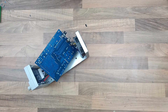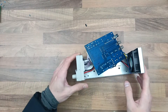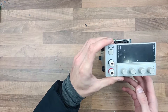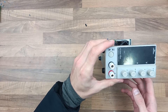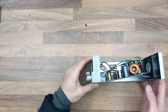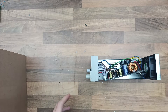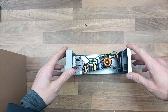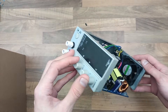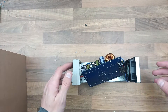Hi everyone. So here is my old bench power supply, the TopShack NPS605W. This was a good unit because it was a 60V power supply, not the 30V one. I think I had it for about a year or two. It did really well, but it died. I don't know how, I don't know what happened.